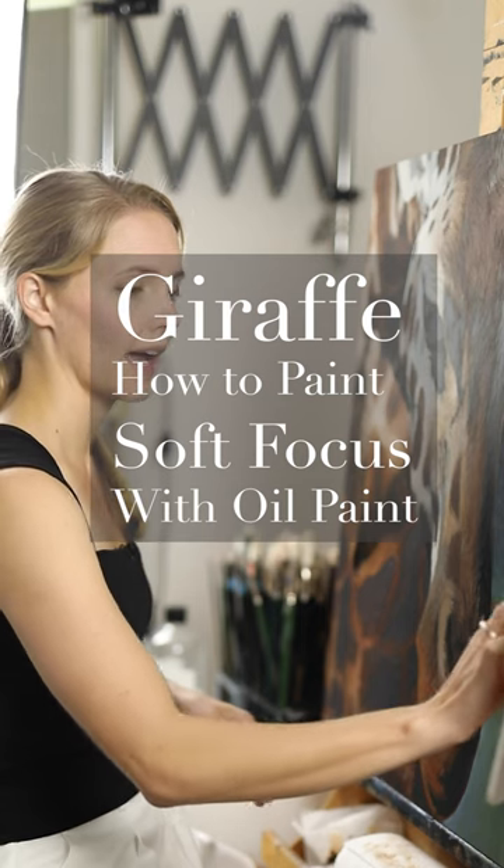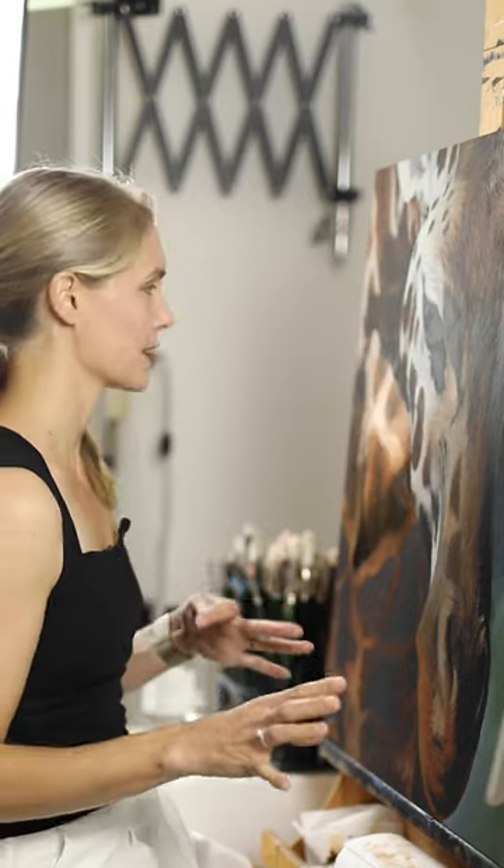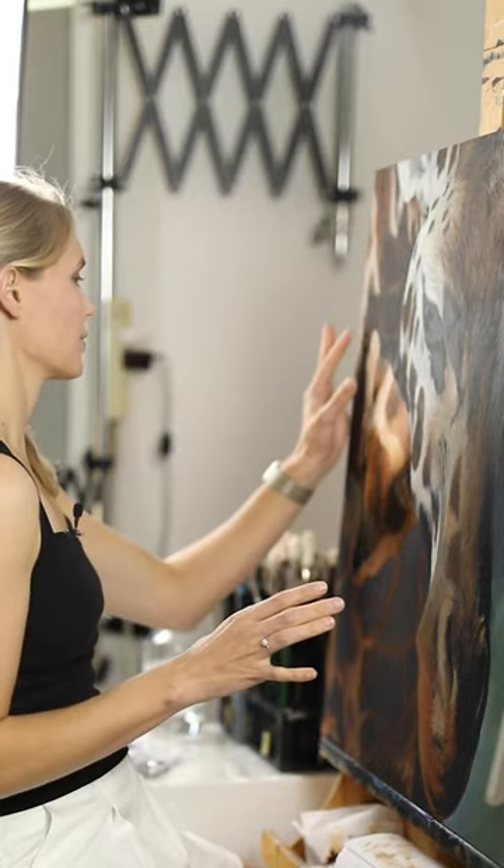Today I'm going to share with you a bit about my process when it comes to adding that first layer of oil paint to a very small area of this painting.